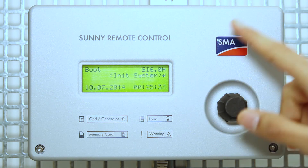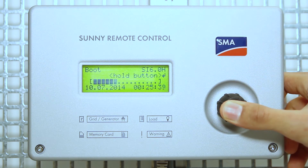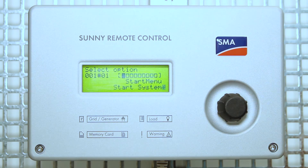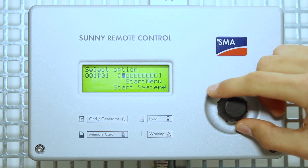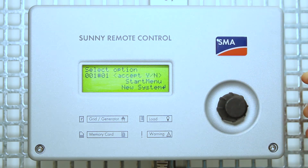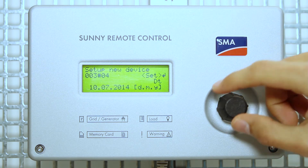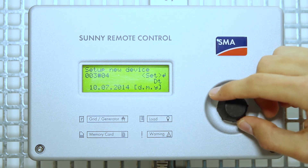As soon as you see this message, press and hold the button. In the start menu, choose new system. Accept yes. Set the correct time and date.